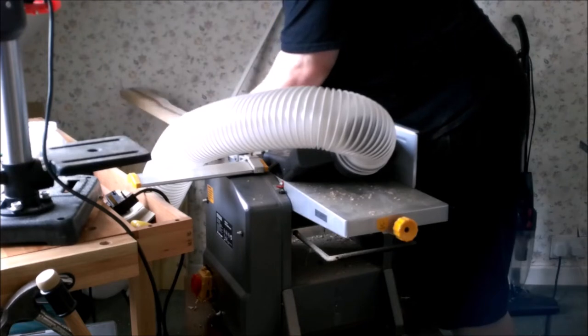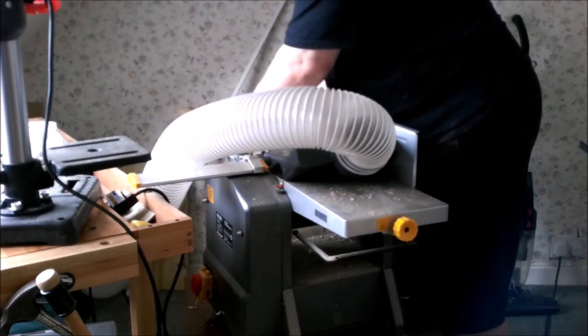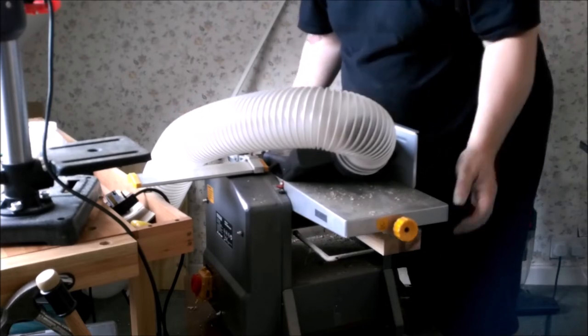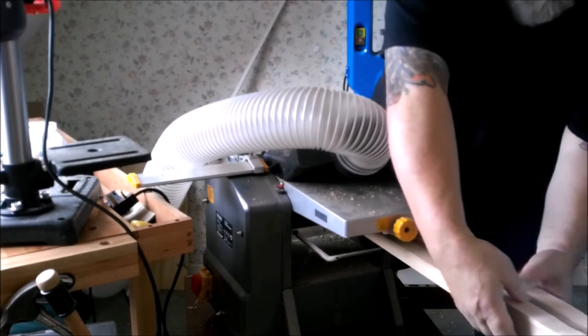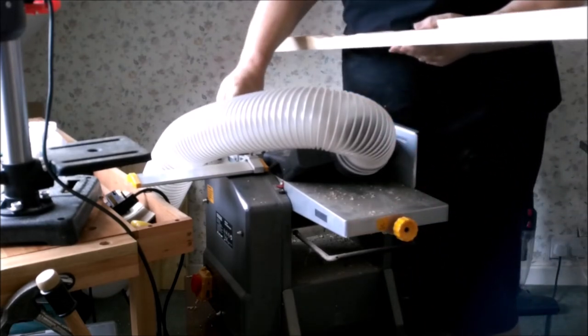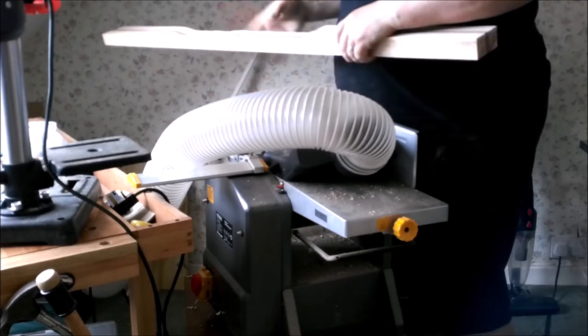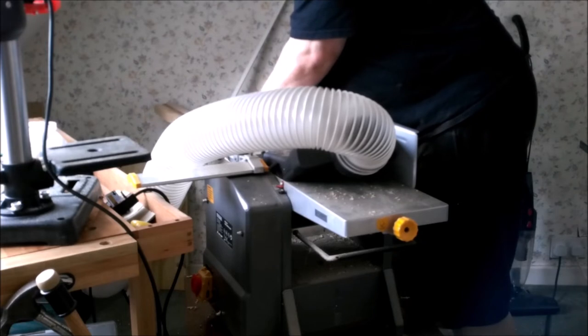And put it through — there we go, first pass. It's only that part that's getting done; the rest of the neck isn't getting touched by the thicknesser blades. It's just that body part where I put the extra piece on that I'm working on.